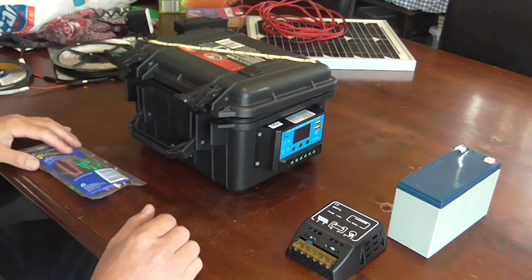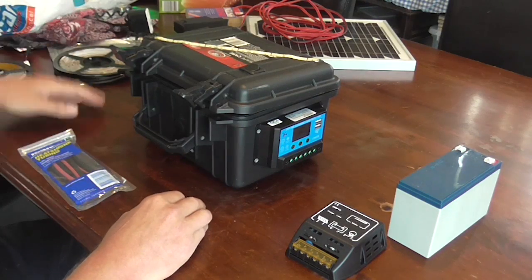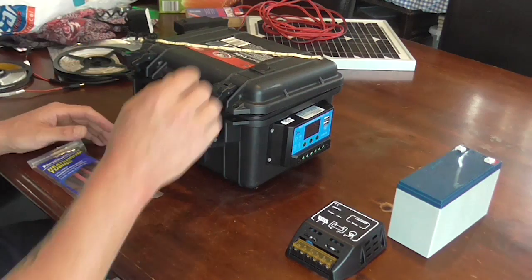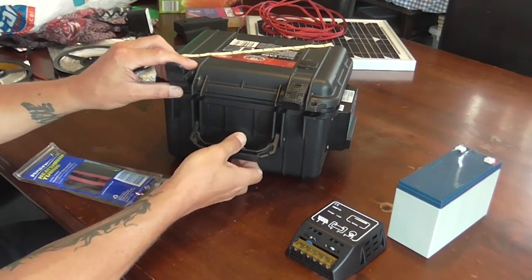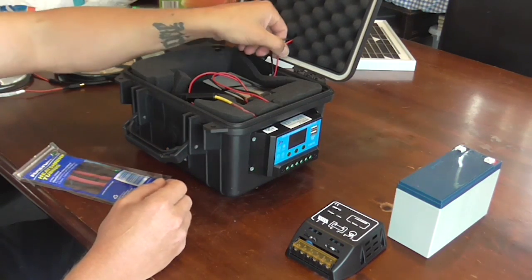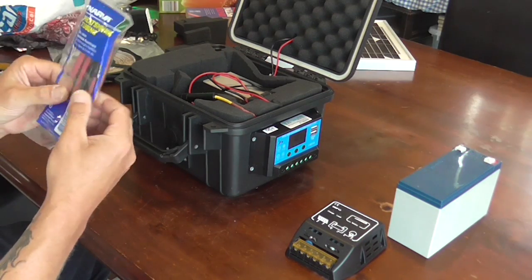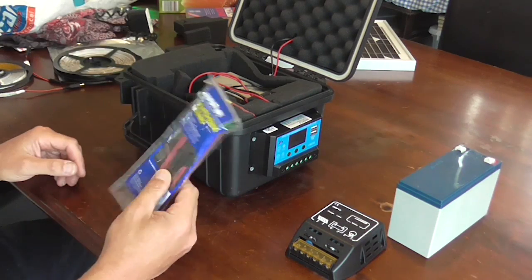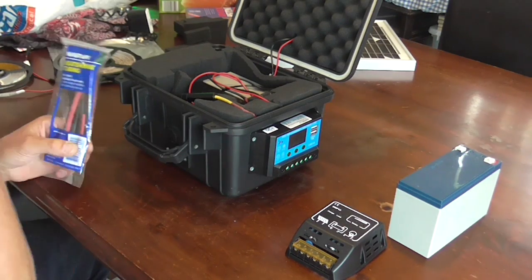So once you've got your batteries, your solar panel, your charge controller, and some strip lighting — the really only extra things you might need are a few switches depending on how you want it set up, a 12 volt socket if you want the convenience of that, and then just a little bit of wire, some connectors. And if you've never used it before, heat shrink tubing. You can wrap it with insulation tape but it's fairly unreliable — heat shrink seals it a lot better and holds the wire a lot better after you've soldered your connection.